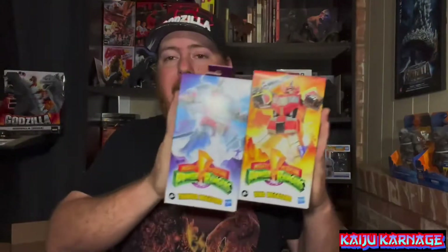I got both of these at Walmart. They have an entire line of the different Megazords that were done in various different Power Ranger TV shows.